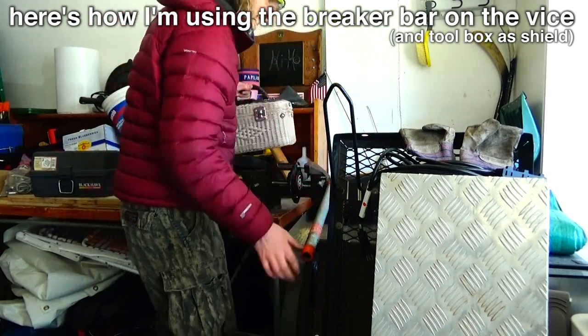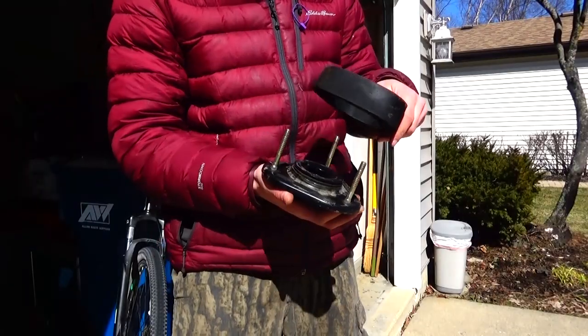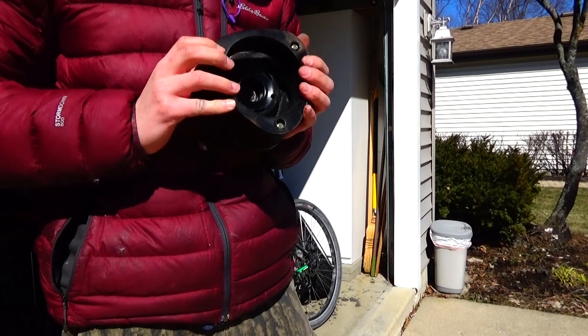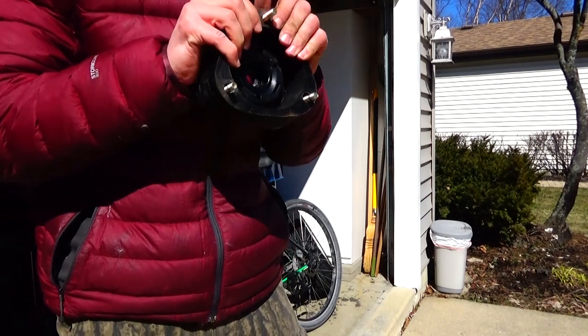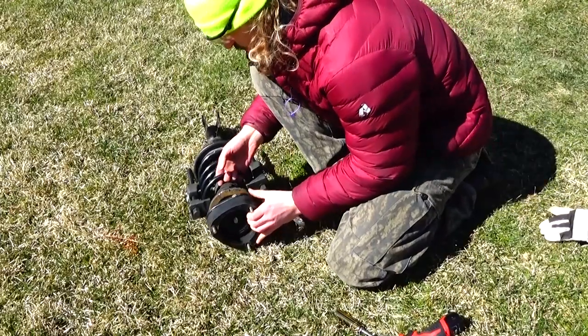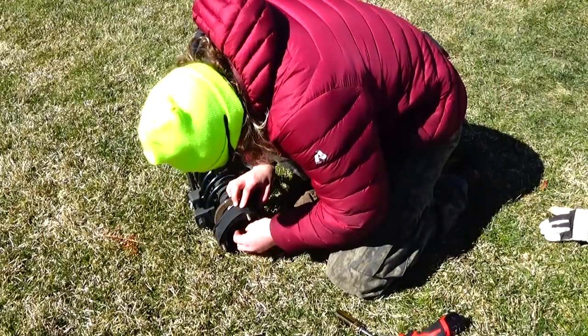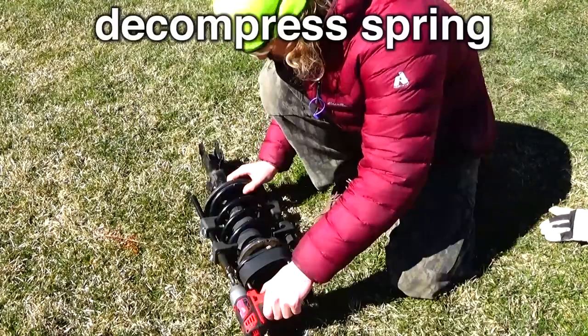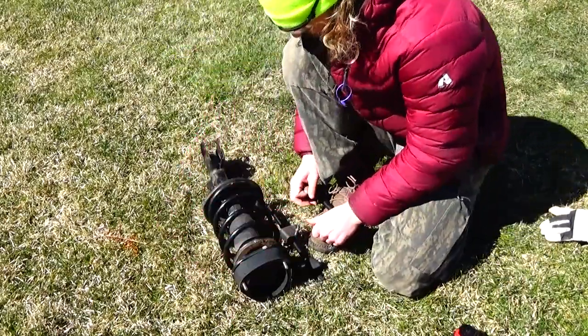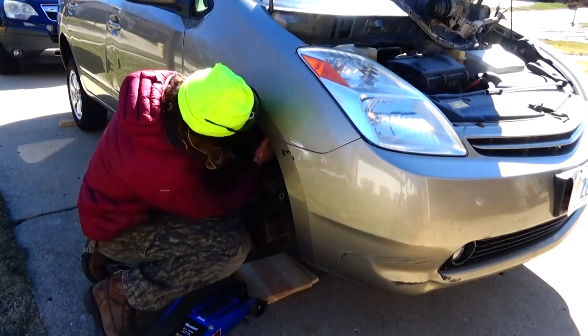I used some washers, nuts, and a vise and it worked like a charm. Set the spacers on top, put the strut hat and nut back on.